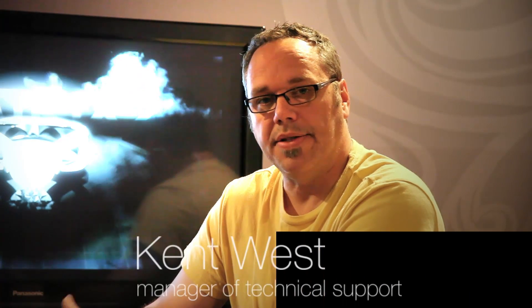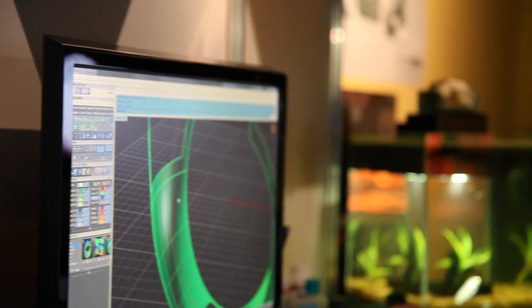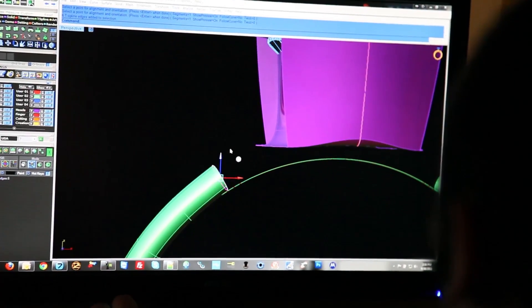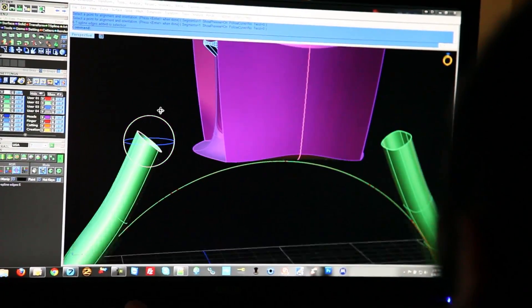One of the biggest challenges in the support department regarding T-splines is knowing when to use T-splines as a solution for a model, and when to just do it in NURBS. Because with a new tool, as Travis says, get a new hammer and everything looks like a nail. People tend to use a new tool for everything. We need to really look at models and determine: this is a NURBS model, this is a T-splines model. Then of course there's the challenge of learning T-splines, but it'll be interesting to see what models lend themselves to that technology.